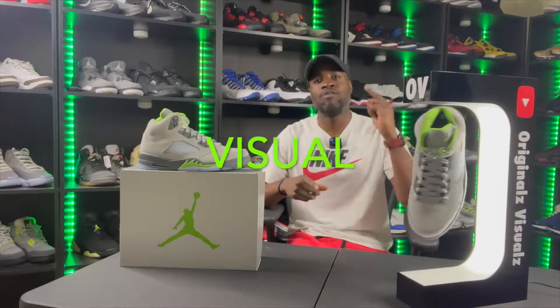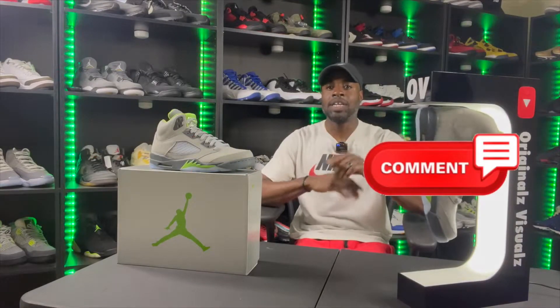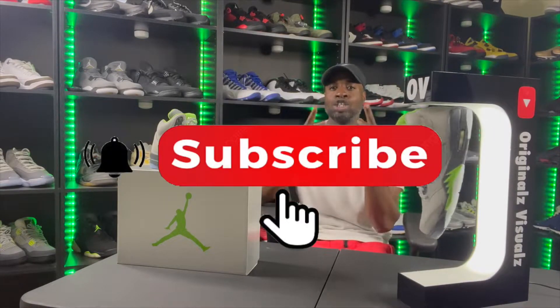I'm back with another visual from your boy Original. Make sure you like, comment, share, and subscribe — all is greatly appreciated.